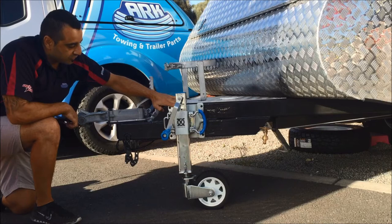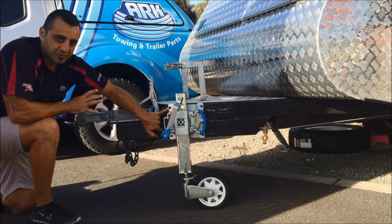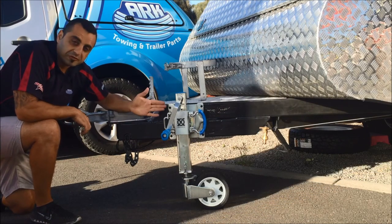And the large swivel clamp here has four different positions for four different size drawbars. They can take up to 75 by 50, 100 by 50, 120 by 50, and 150 by 50 drawbars.